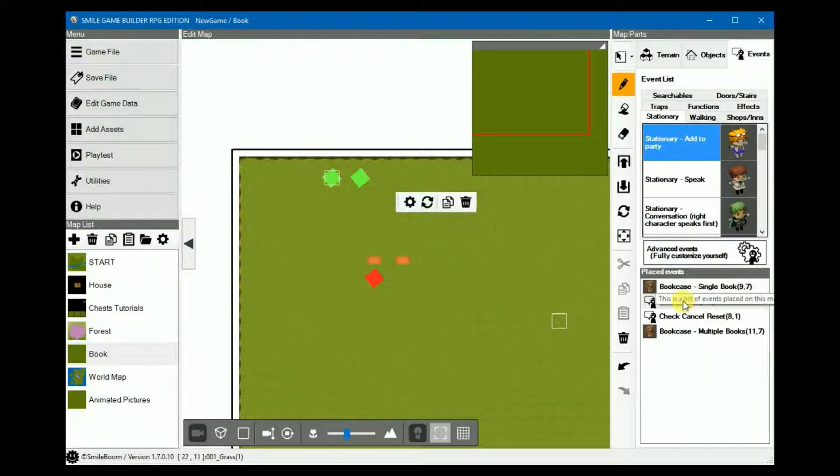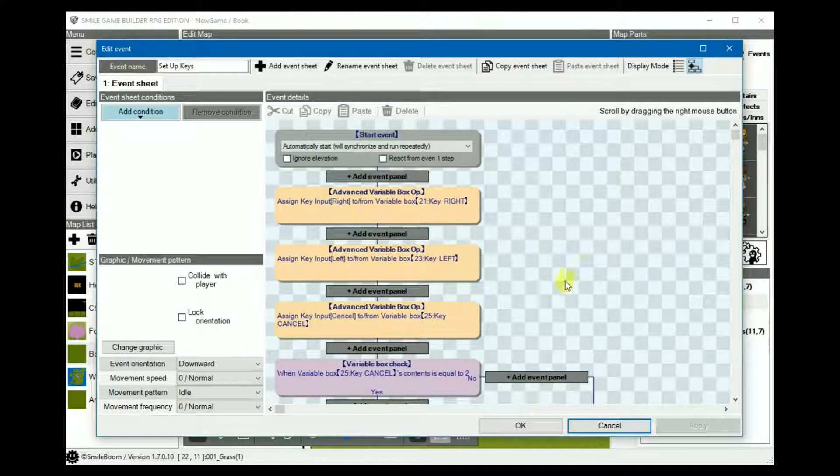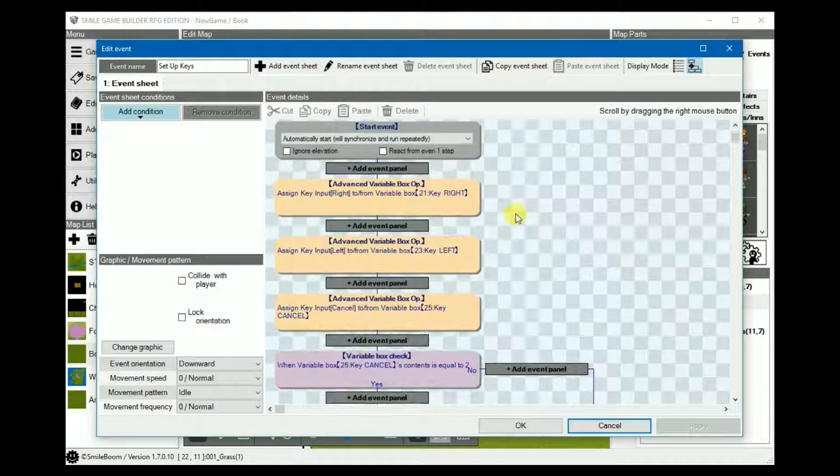First things first, we need to set up the events to register the keys for turning the pages and closing the book. This is an auto start sync event. Assign three keys from the variable advance box: one for right, one for left, and another one for cancel.